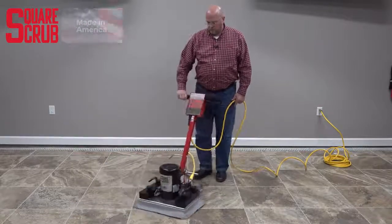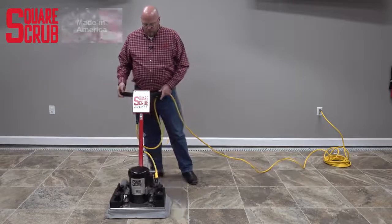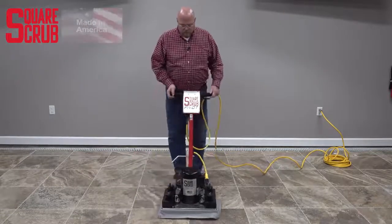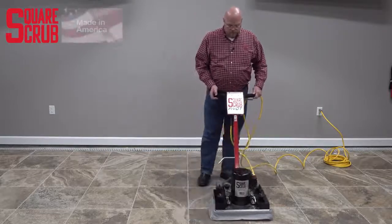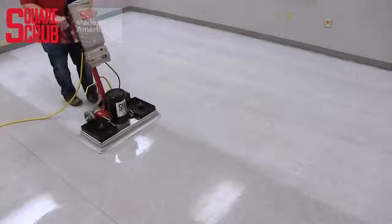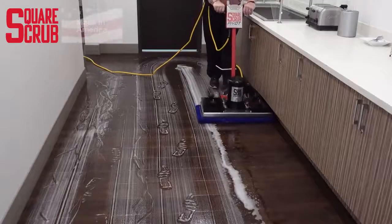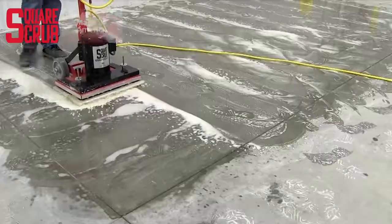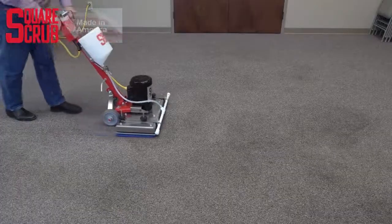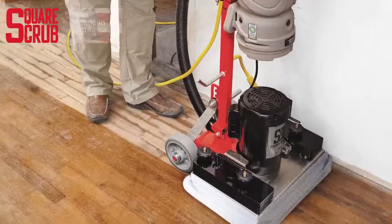In order to operate the Pivot side to side, simply lift up on the handle, which lifts the wheels off the ground, and then move the Pivot in the direction you want. This is especially helpful for cleaning along walls and edges. The Pivot is great for cleaning tile and grout, dry stripping finished resilient flooring, luxury vinyl sheet goods or tile, polishing concrete and stone, cleaning carpet, and even sanding wood floors.